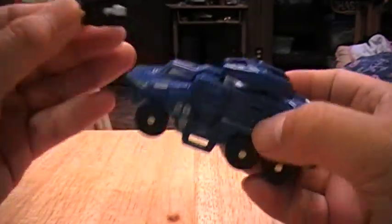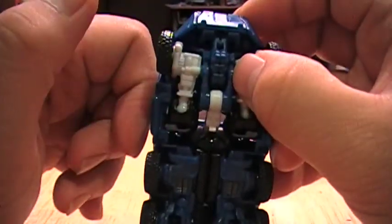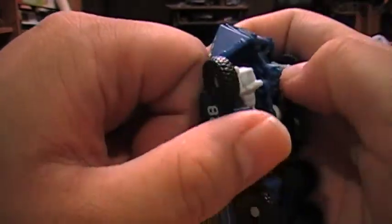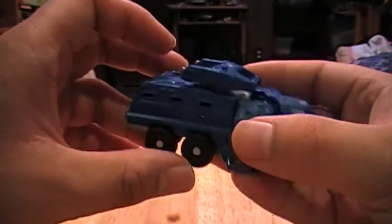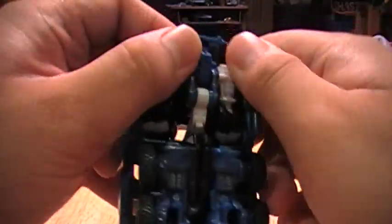The way you start off — usually what I do is pull off the gun first; it helps get it out of the way. Next, you want to detach the shoulders. Do note that when you detach these shoulders, you're going to find a plug that plugs into the hole right here. You actually want to do that when you transform back into vehicle mode, that way it helps ease things out. You want to open up these side panels first, then detach these.